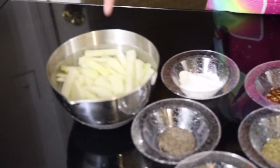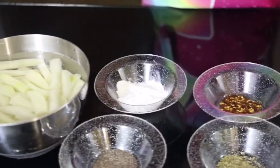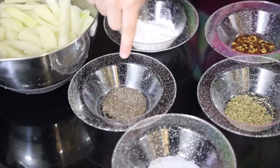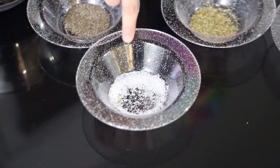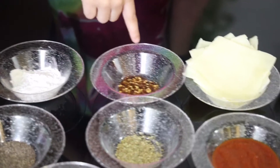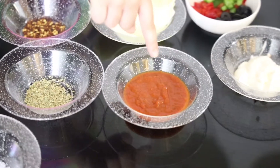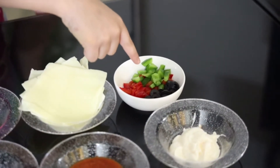The ingredients we're going to need are two large potatoes cut into fries, one tablespoon corn flour, one teaspoon black pepper powder, half teaspoon salt, one teaspoon oregano, one teaspoon red chili flakes, and some slices of cheese.